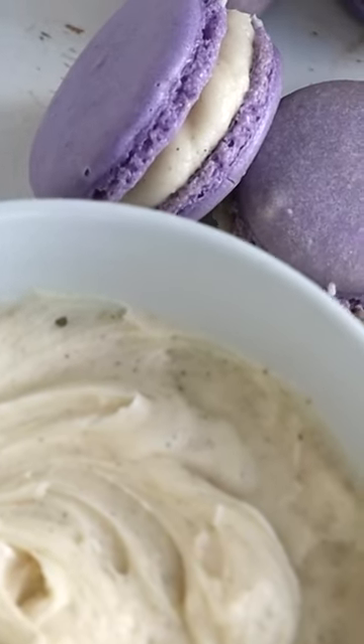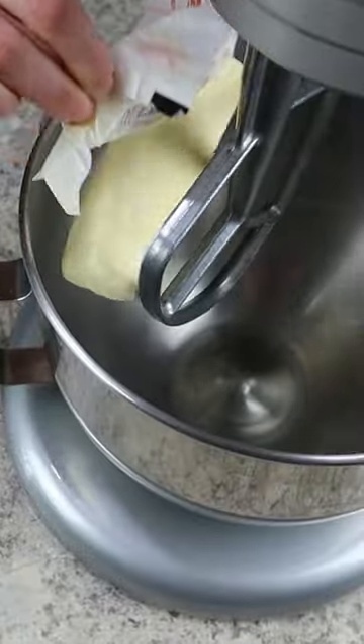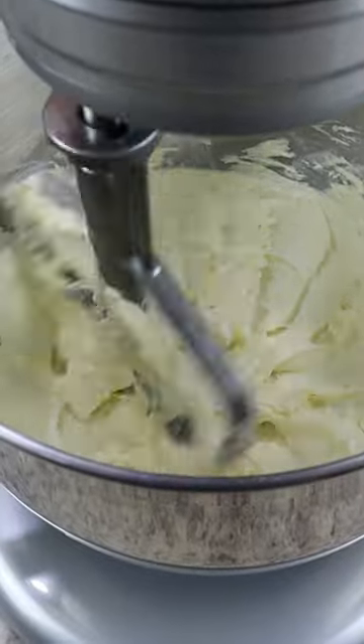Here's how to make the most delicious vanilla macaron buttercream filling with only five ingredients. Start off by beating one cup of unsalted butter on medium high speed for about two to three minutes until it's light and fluffy.